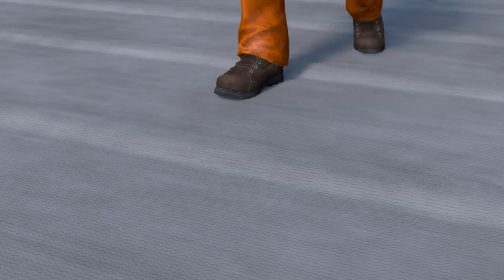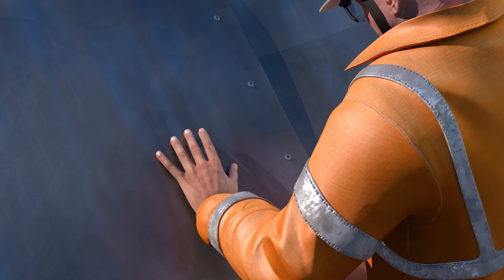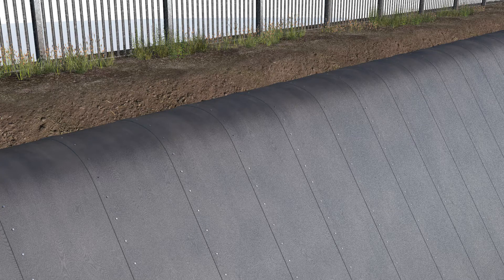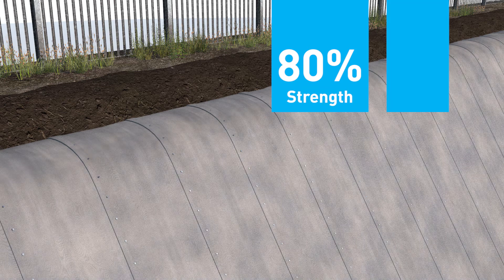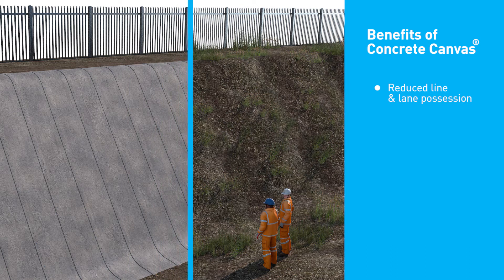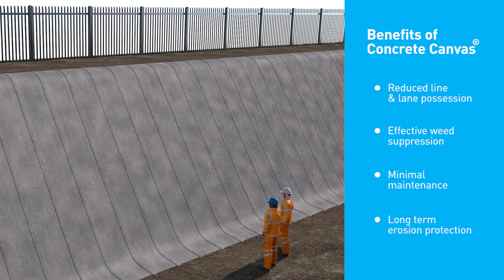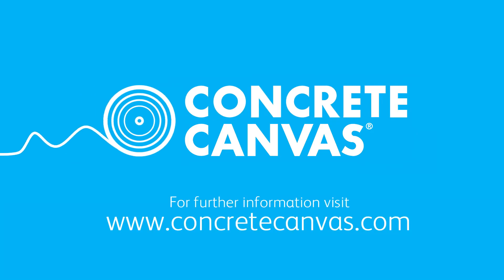Avoid trafficking the slope whilst wet to prevent staining. To check proper hydration, the concrete canvas should feel wet to the touch several minutes after hydration. It is not recommended to rely on rainfall to provide hydration. The anchor trenches should be backfilled after hydration. Concrete canvas hardens to 80% strength in 24 hours and is then ready for use. The benefits of concrete canvas lined slopes are reduced line and lane possession, effective weed suppression, minimal future maintenance and long term erosion protection. For further information please visit www.concretecanvas.com.